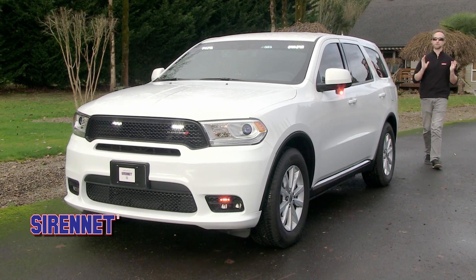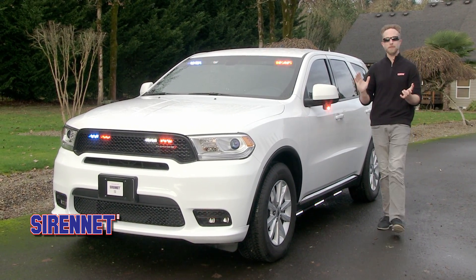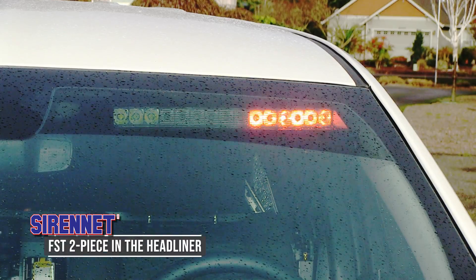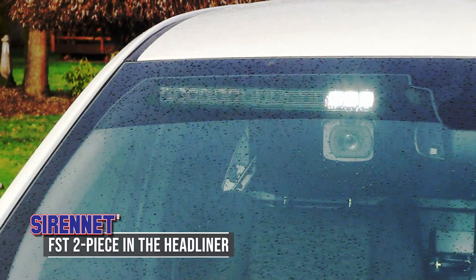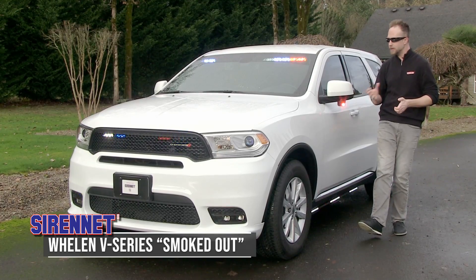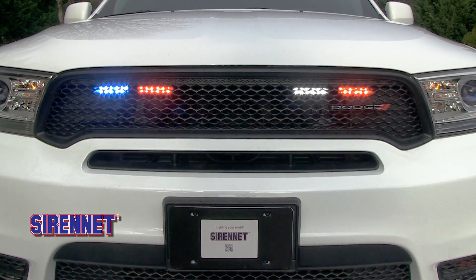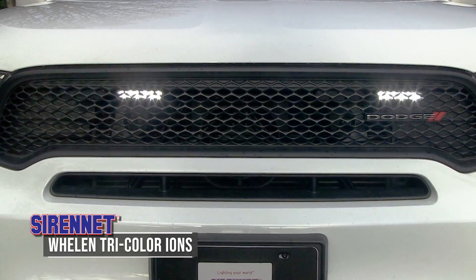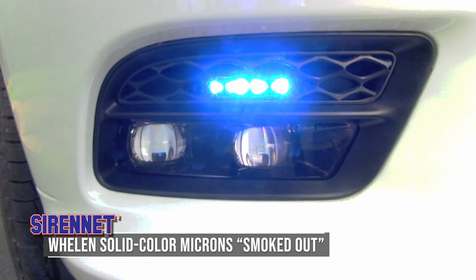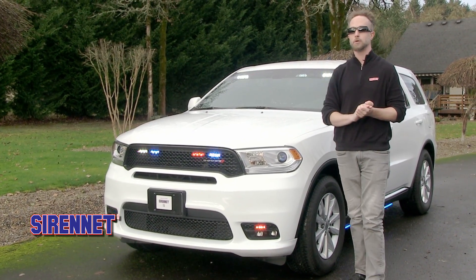We're here at Star Cars for our most brilliant presentation of a Dodge Durango yet, lit up with an amazing Whelen Engineering lighting package that we helped spec out. FST blasting away up top in the two-piece on the headliner. The V-series smoked out for a nice stealthy touch under the rearview mirrors. Moving forward into the grille, we have the tricolor ions. Down below are the solid color microns, also smoked out — you would not even know they were there when turned off. The whole point of this vehicle is to be undercover and covert.